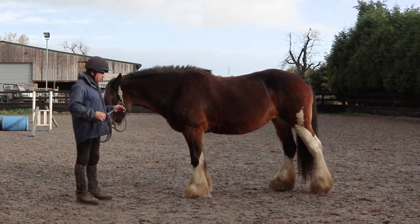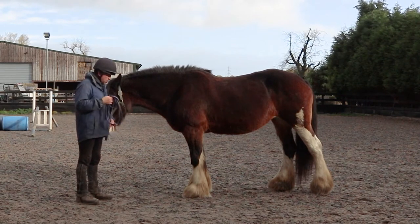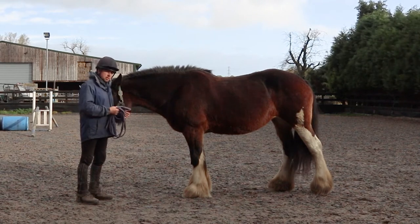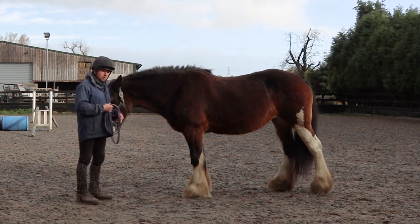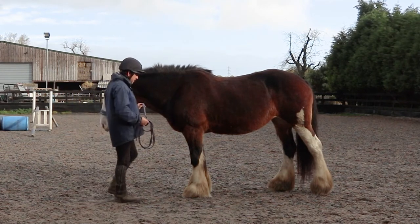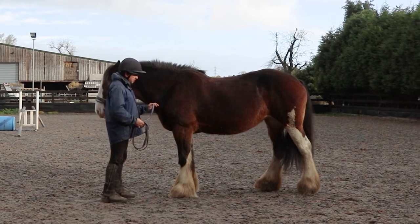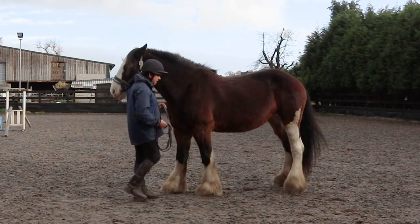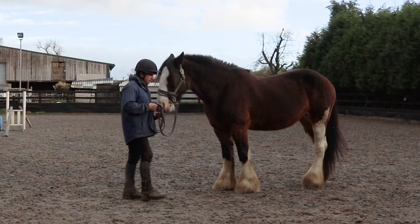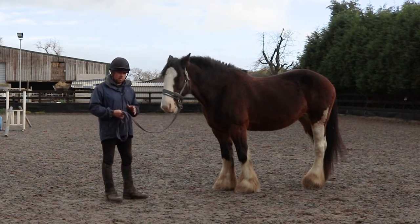I'm going to back her up with a little bit of pressure, because what we're looking for is obviously pressure from the lead rope — she needs to yield to that pressure — and also my body language. Back up then girl, back up. You see I use very little pressure there; most of that was using my body language.